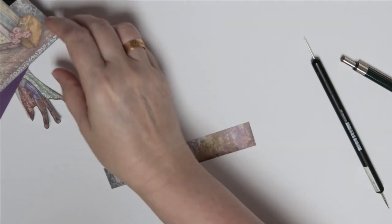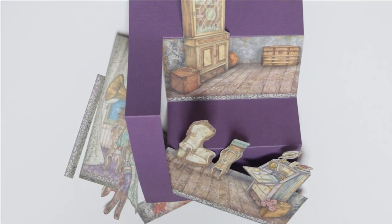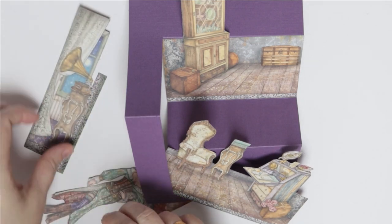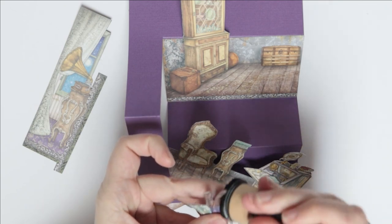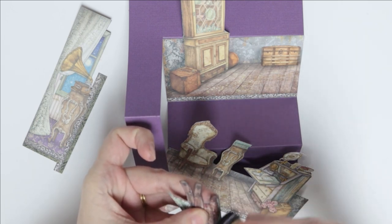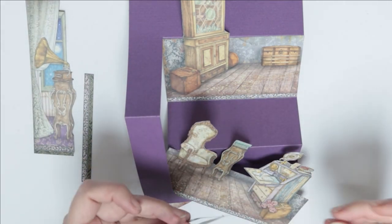Now I'm going to start gluing it all together. But before we glue, I'm just going to use a little bit of ink on Lady Vagabond to make her stand out a bit against the background — otherwise she will disappear a little. Just to give her a little more shadowing and grounding so that when I put her against the scene she stands out. It's a small thing but I like to do that.